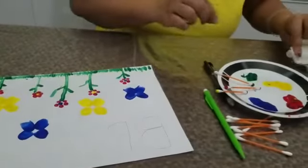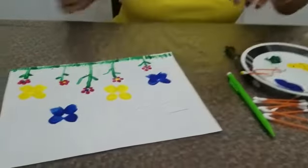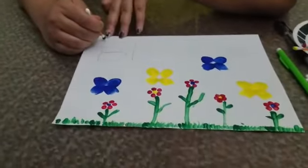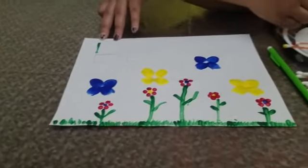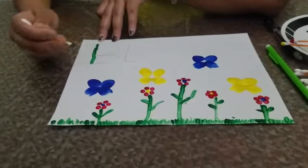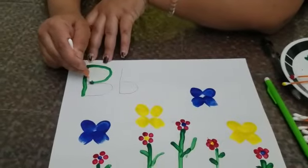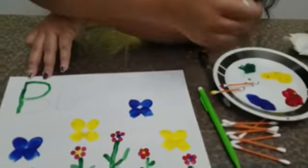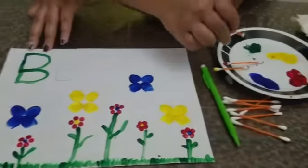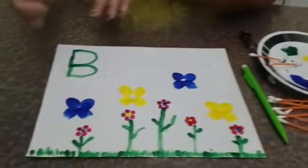Now let us trace our alphabet. I'm going to do it with the green color too. Let me turn the page so that you guys can see how we are going to do it. Let us start tracing. Dip in the paint and trace. Keep dipping in the paint and trace. For another lowercase b, I'm going to use yellow paint.